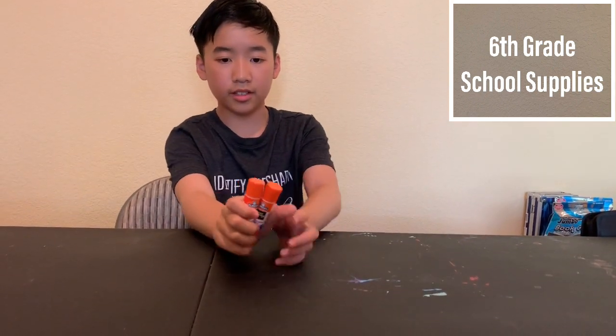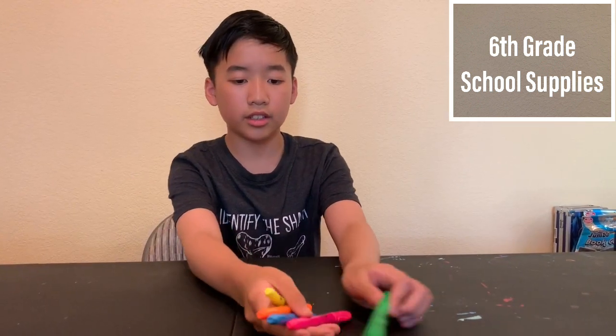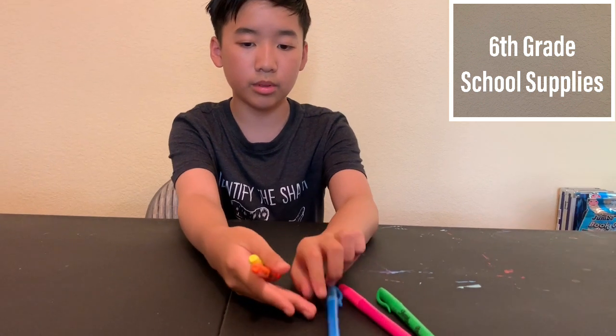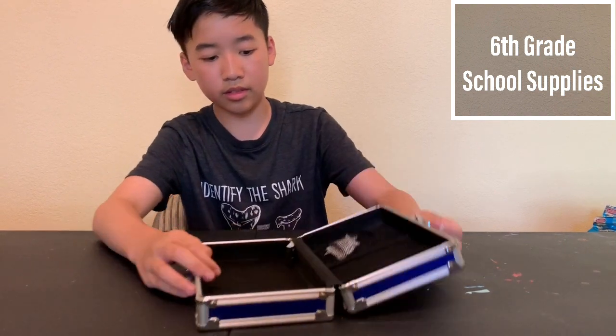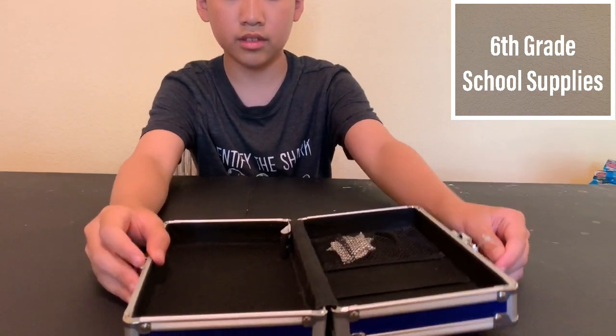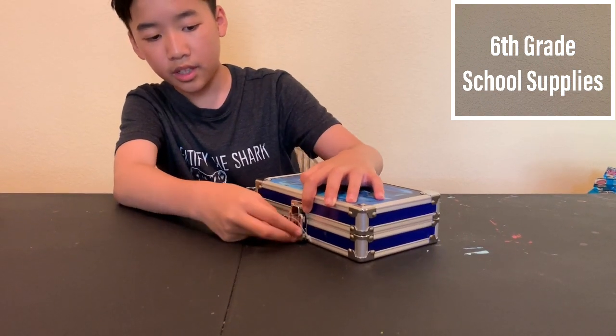Two glue sticks — here they are, blue glue sticks to glue things. Five highlighters — here they are: green, pink, blue, brown, and yellow. One small container for pencils — it's a nice one. Open the inside. And there's also a good lock so it won't just open randomly. I really like it because it's sharks, and I like sharks.